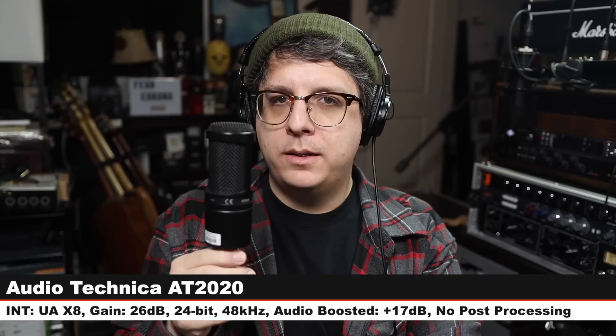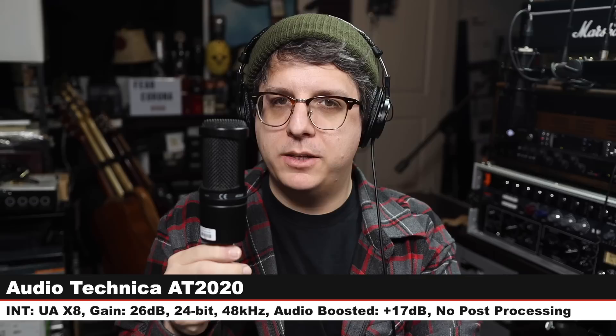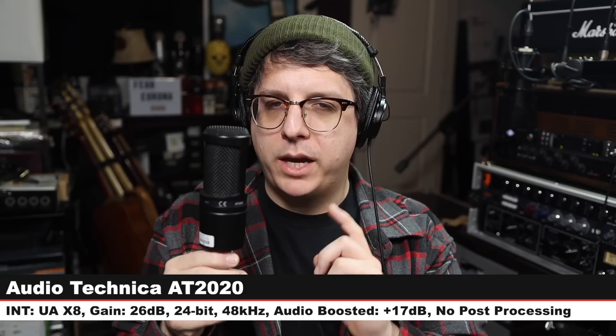Next, we have the Audio Technica AT2020, and I am at around 6 inches. Gain still at 26 dB. Make sure to check the lower third because I will have to boost each of these microphones quite differently in post to level match them. But here is what a $100 microphone sounds like compared to the U87AI.